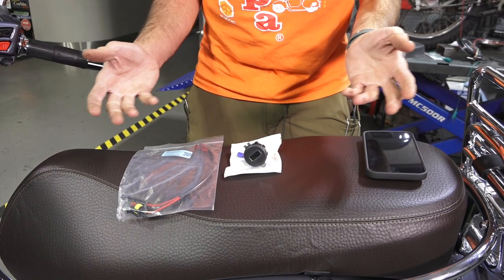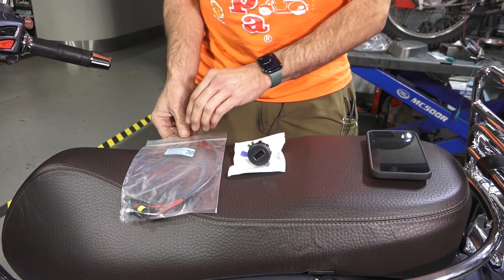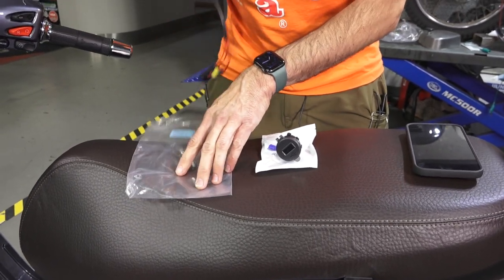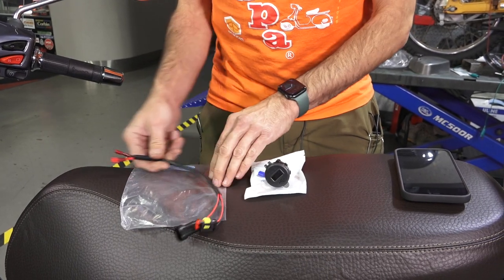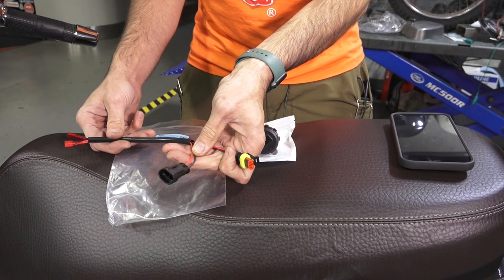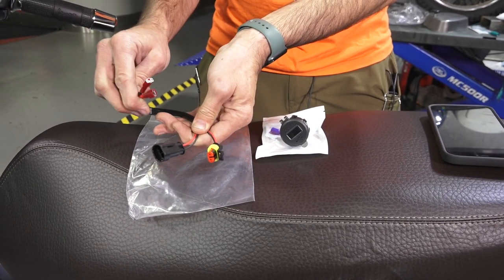Keep in mind, we do sell complete kits — you can find them on ScooterWest.com that are already pre-drilled and pre-assembled. If you have a 2015 or later GTS, or even the premium Primavera and Sprints that have the built-in USB inside the glove box, you'll need part number PP11. This is a plug-and-play connector harness to break out the 12 volts from the scooter harness to your USB jack.